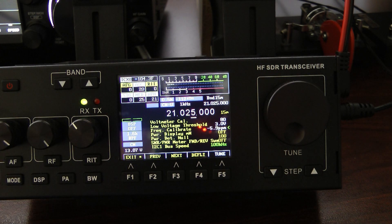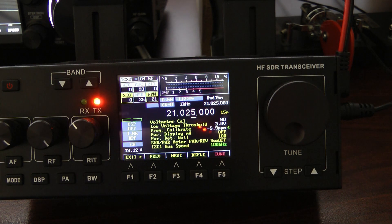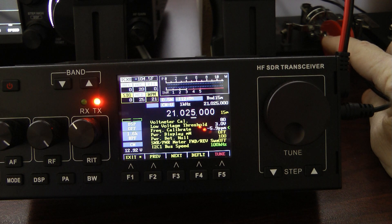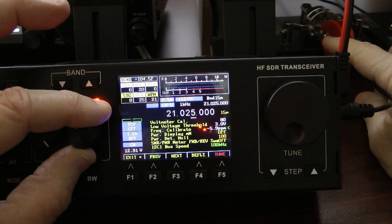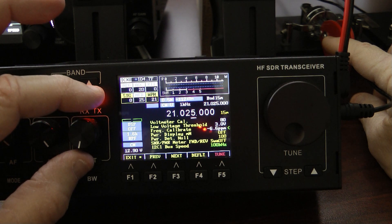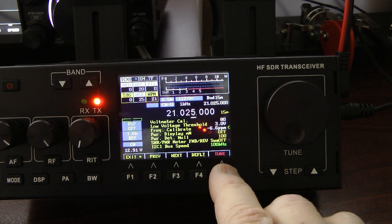To calibrate the frequency, I need to zero-beat the signal coming out of the RS-918 into the Yaesu FT710. I hit the tune button on the RS-918 and at the same time key up the Yaesu. You'll hear those tones — they do not match up. To get them to match, I turn the RIT knob to adjust my frequency calibration until they are zero-beat.